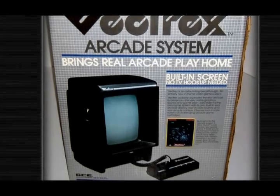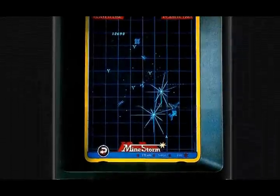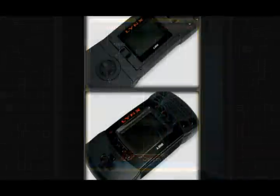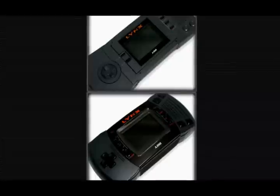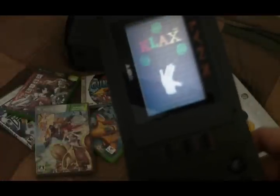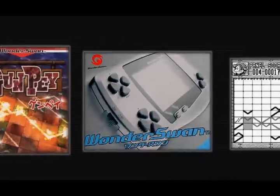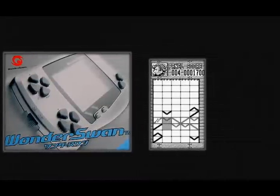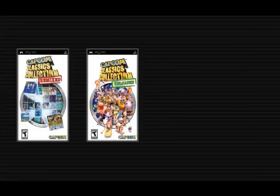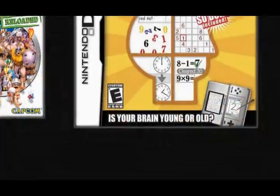First and foremost, the classic Vectrex system housed a vertical monitor inside the console itself, providing a very close to arcade experience. Later, Atari's own handheld system, the Lynx, would feature games that could be played in a vertical fashion as well — the ports of Klax and Raiden being prime examples. In the late 1990s, Bandai's Wonderswan handheld would also be designed to be flipped in a vertical manner, and Gunpei is a perfect example of a game that takes advantage of this. Even modern handhelds like the PSP and DS both have titles that take advantage of Tate — Capcom Classics Collection on the PSP, and the popular Brain Age titles on the DS also play in a vertical manner.